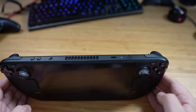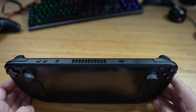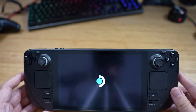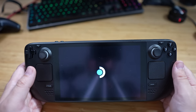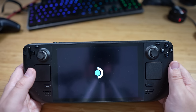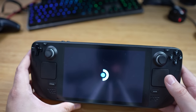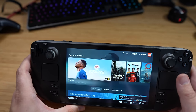Let's turn this on. Power button. It made a little noise there. It takes a little while to turn on — that's a negative. It also gets very, very hot, particularly on the rear, and the battery can drop quite quickly depending on what game you play.